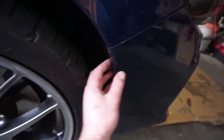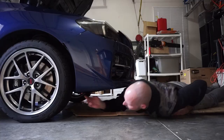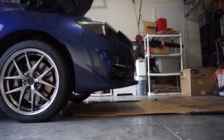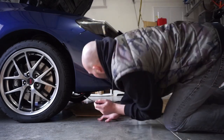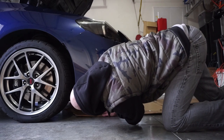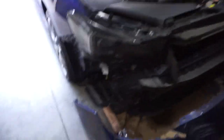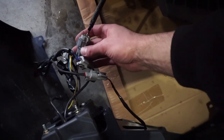Okay guys, now that we've got all the clips removed, you can just pull it out like that. Make sure you have all the pop clips out before you take this sucker down — there's one hidden back here in the back I forgot about. Now I've got the bumper off and down. I had a zip tie holding this wire down in here, so that's why I got caught up.